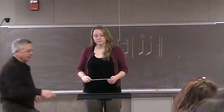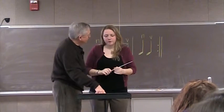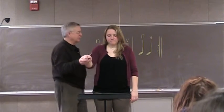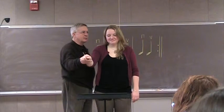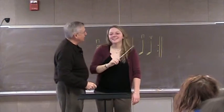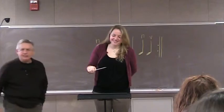Here's one that I want to do without a crescendo. Right? So let's start right there. Go ahead. All right, thank you.